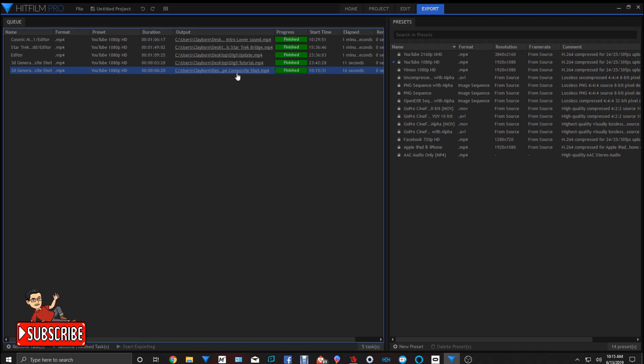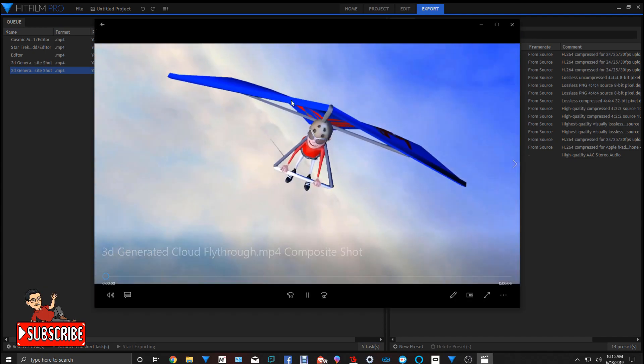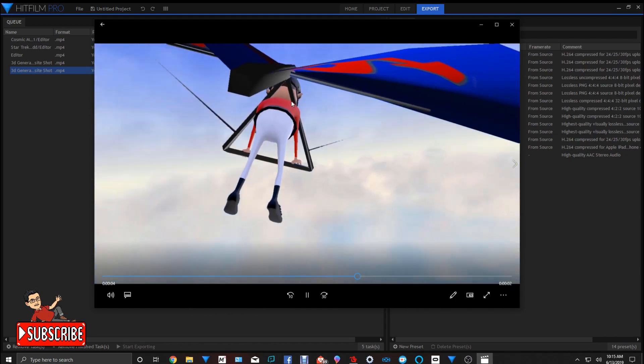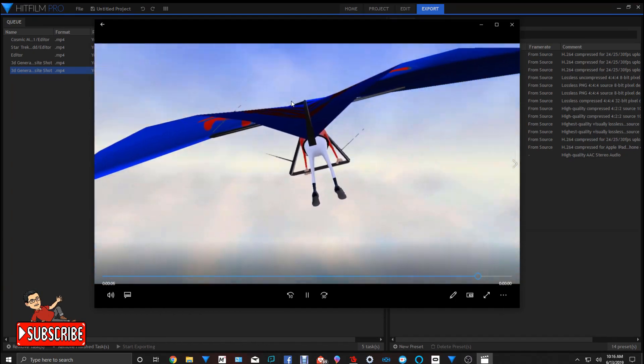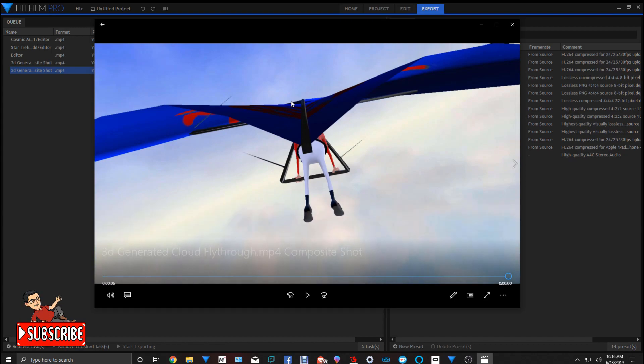There we go. Now let's open up where the clip is — let's see the final render. And that's how you do a hang glider in MovieZoo. I hope this helps and I hope you enjoyed it. Look for more tutorials as we go along.